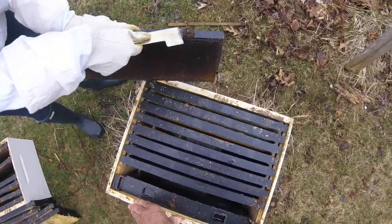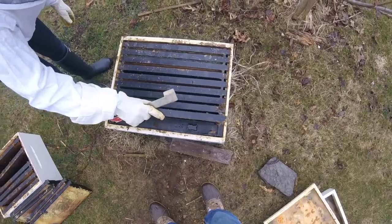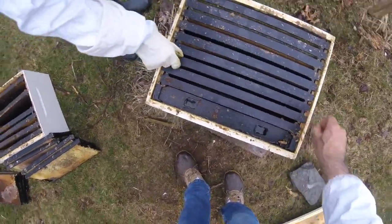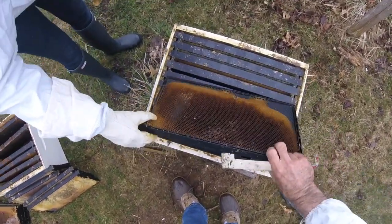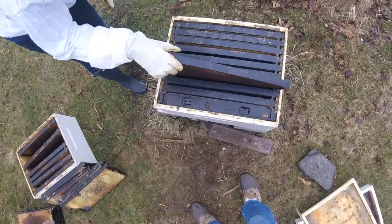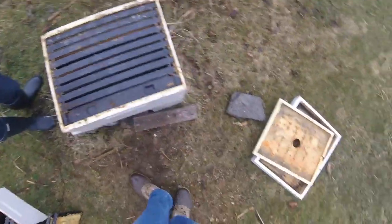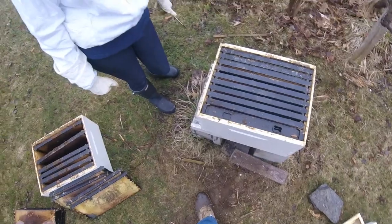I met a bee expert — this guy has 3,000 hives. He says the problem with the mite situation, why bees are dying from mites, is because they're getting their fat sucked out in the fall. The problem is there's not as much pollen as there used to be in the fall. He says starting in August we want to start putting in pollen patties, which I'll go get at the house. I think we're ready to go — be right back.